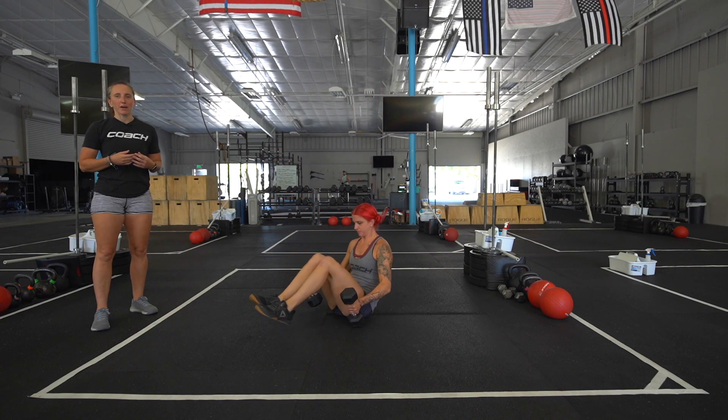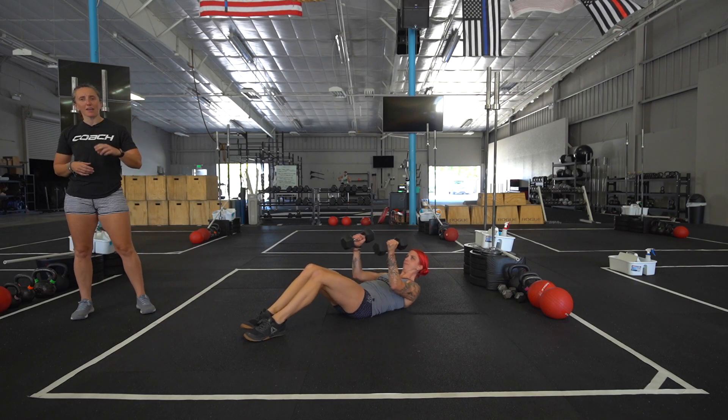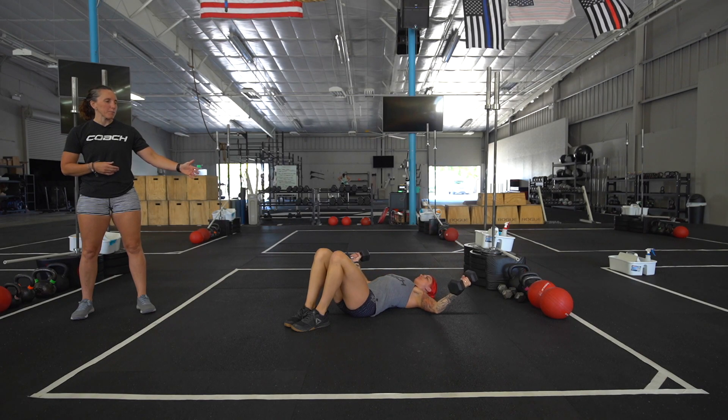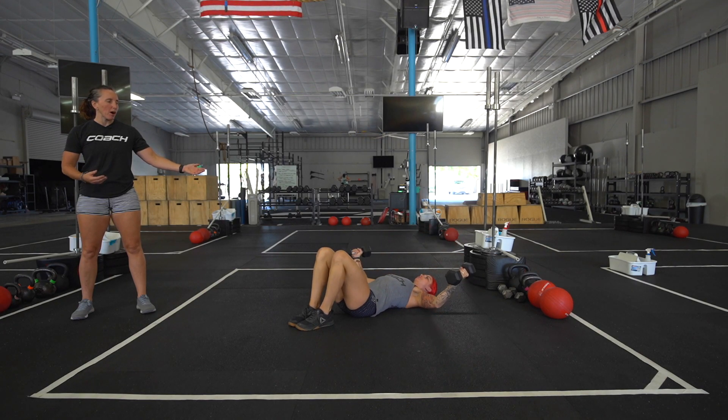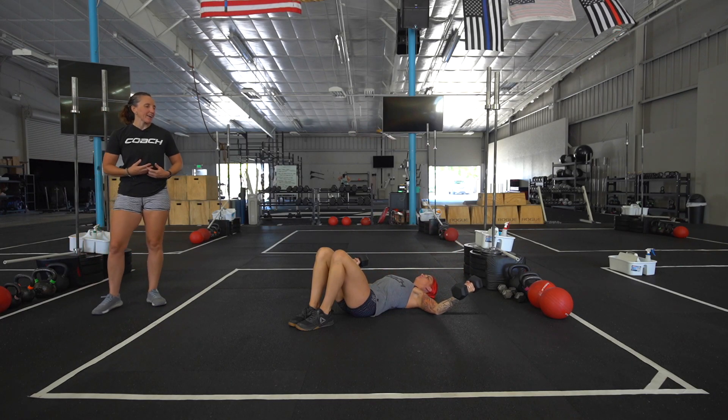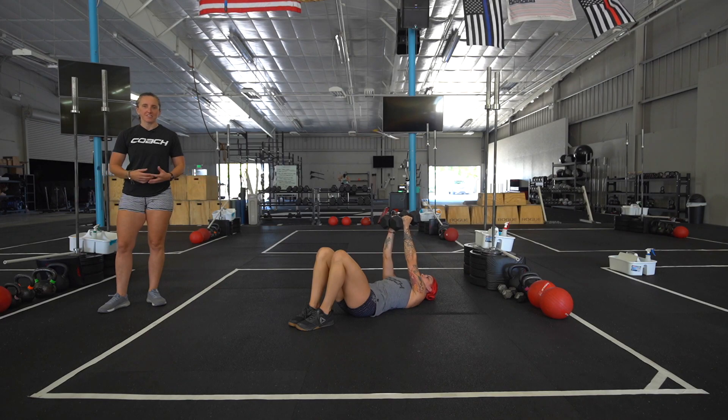You'll have 12 dumbbell chest flies with a two-second pause at the top. She's going to lay on her back with her feet pulled in, then come out keeping under tension in that pause and pulling back in, making sure you're engaging your lats, your core, and not letting your arms just flop out to the side.